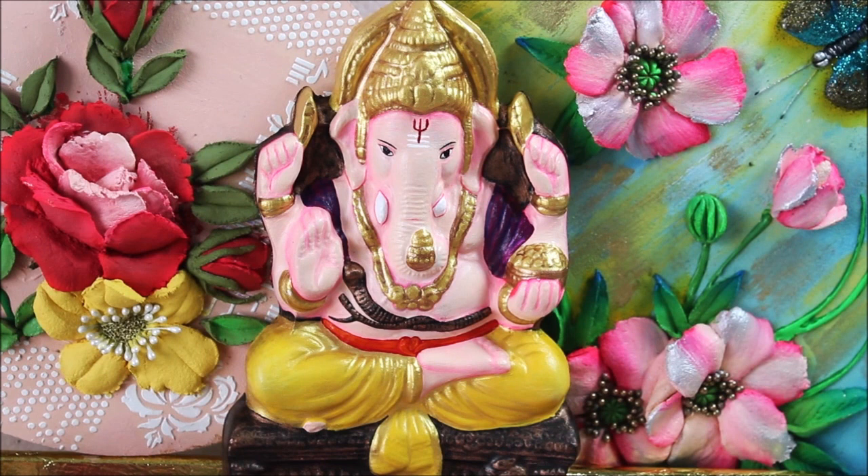Hey, my lovely friends, welcome to my channel Creative Art. I am Nilima and today we are going to make this beautiful eco-friendly Lord Ganesha idol using a DIY kit. Do watch the complete video to make it yourself, subscribe to my channel for more creative art painting videos, and press the bell icon to get notifications for each video I post every week.